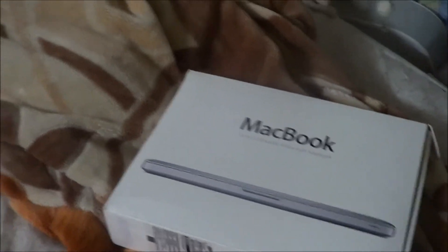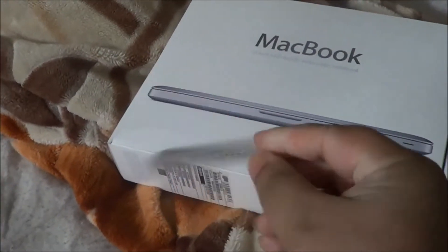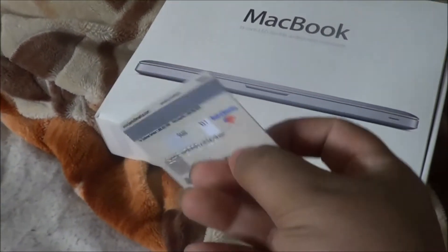So there's the MacBook and here's the card — a temporary card. I don't use it much. It doesn't work, but yeah.